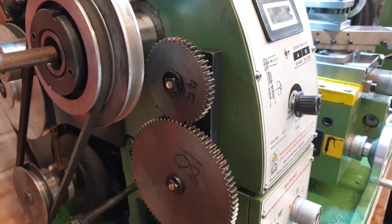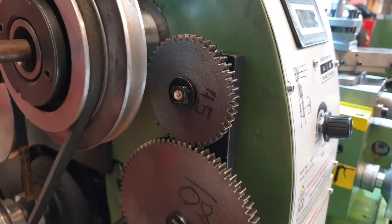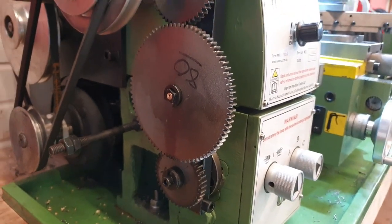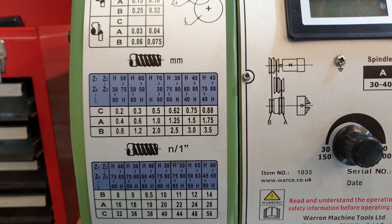The change gears have been set up for a pitch of 1.75 millimetres. There's a little chart on the cover that shows the relevant gears. I've actually had all these gears out today and given them a really good scrub and clean — there's still a fair bit of grit in them from when they were manufactured. Here's the little chart on the cover showing the relevant gear combinations.